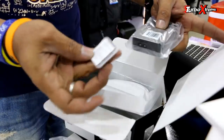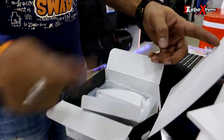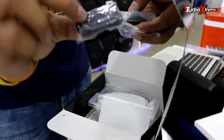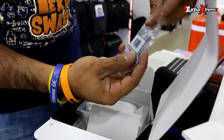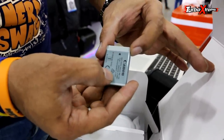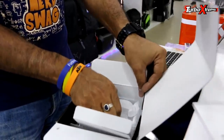Here is the memory card, this is the external charger, this is the battery, and this is a strap. Now let's see the battery — as someone told me, 2 hours. So it is 1240mAh battery.